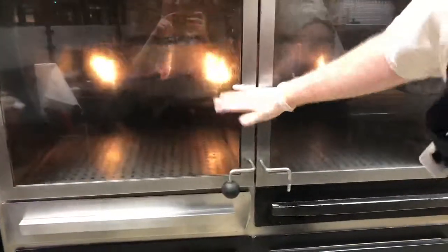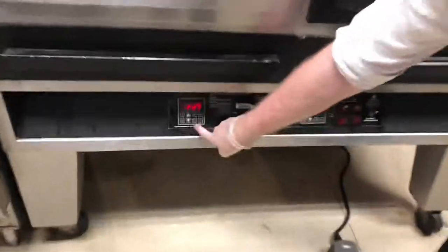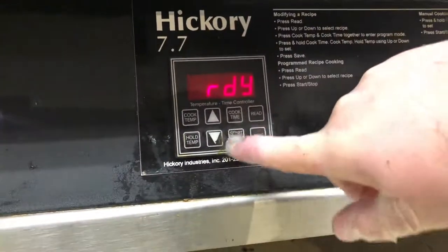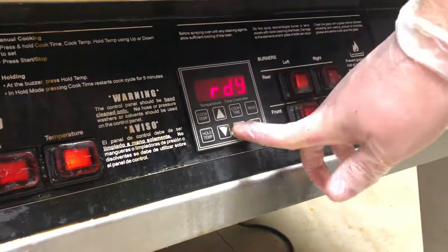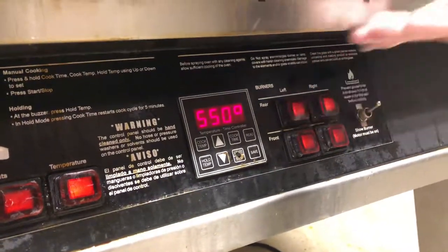Same thing on the other side. Once that is all set, you'll close the doors, and then you'll just need to press the start and stop button. Just press it once and this will start. Same thing with the other side — press it and you're all good.